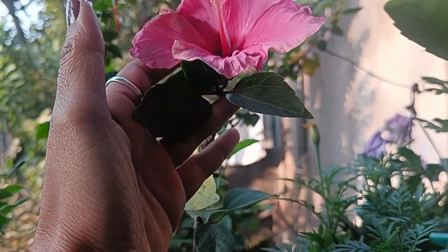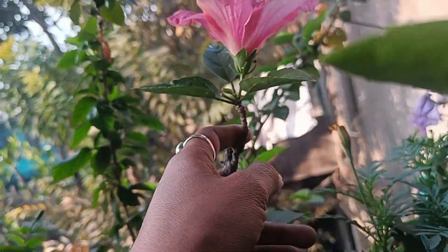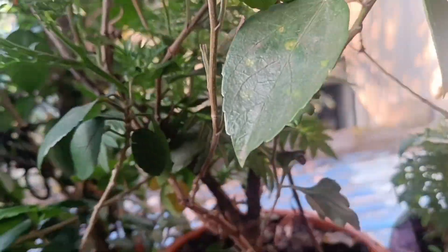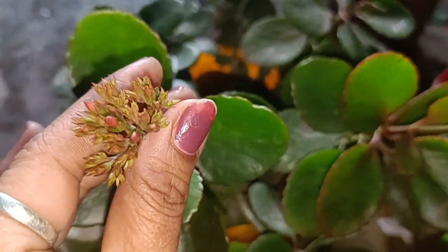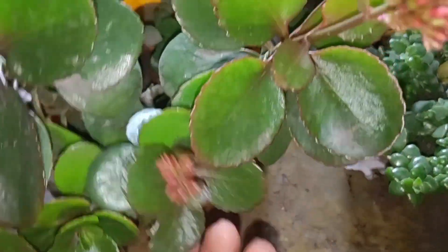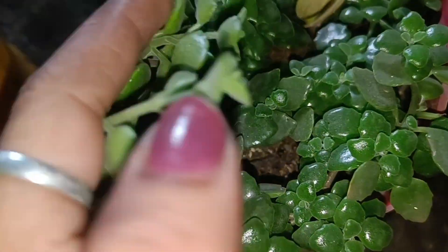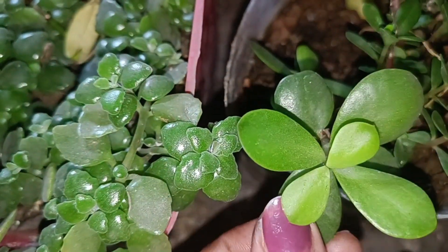You all have liked the video, so I am going to open the pot. My pots are set, so you can see it now. I am going to open the pot and I will see how many pots are growing.